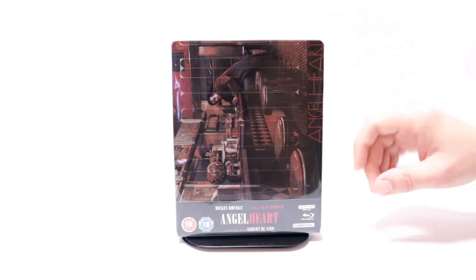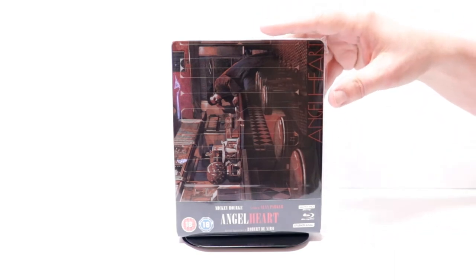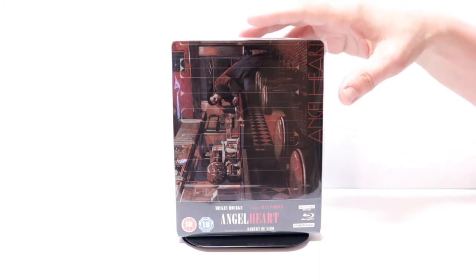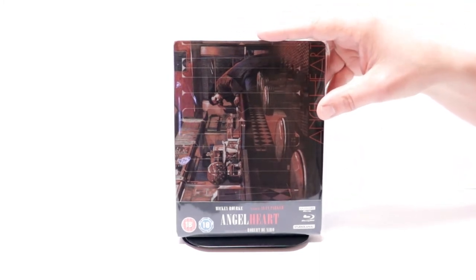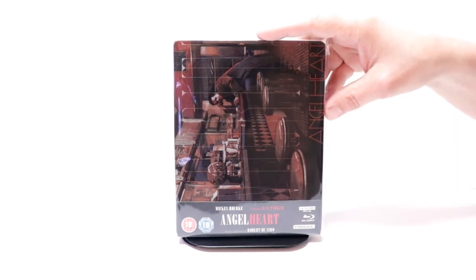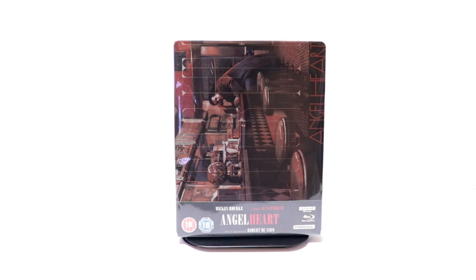Overall, I'm very happy with this release. This is the only way in the U.S. to be able to pick up Angel Heart on 4K. Now, this has already sold out from Xavi UK, so you may have to check eBay if you're interested in purchasing this. I did see Angel Heart when it was released in the theaters many years ago and really enjoyed it, so I'm definitely looking forward to checking this one out again.